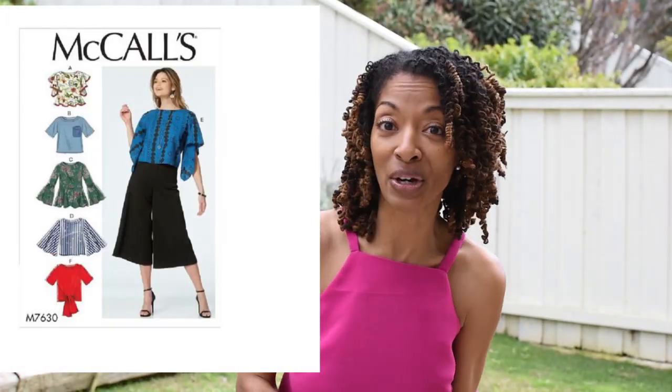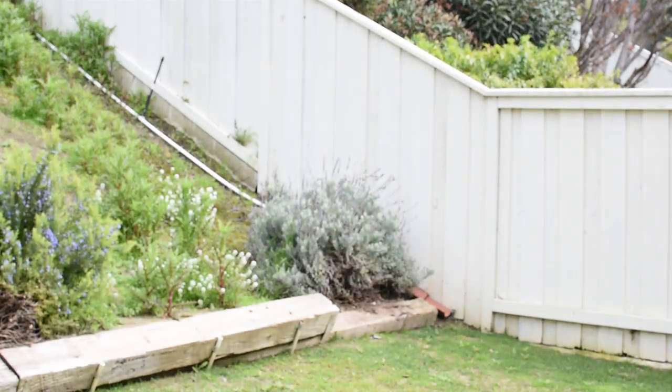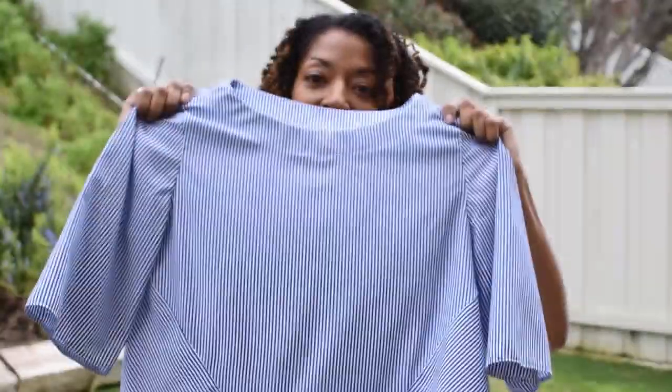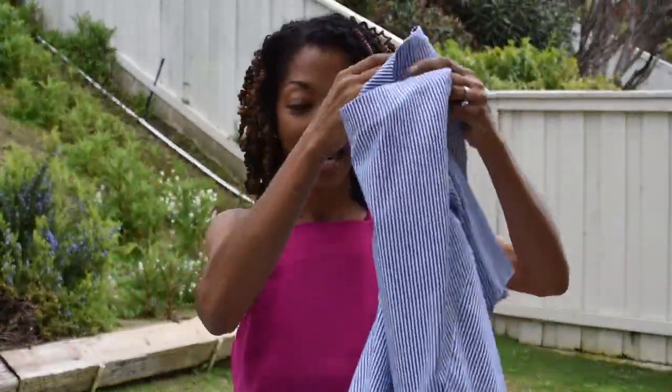My next make is McCall 7630, view F. This is the top right here, and I have a video clip to show you with me wearing it. It's pretty simple — it came together really quickly — and I really like the way it looks. It ties in the front.